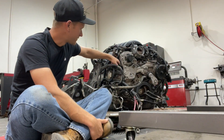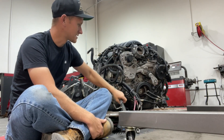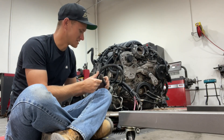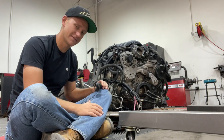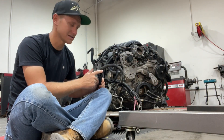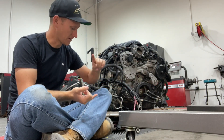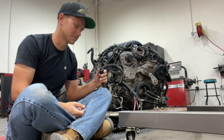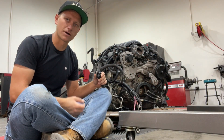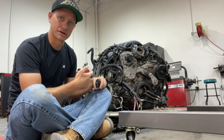A lot of this stuff is pretty straightforward as far as labeling is concerned, but it's important to label all of your connections before you remove a harness because it saves you a lot of headache when it's time to put a new harness back on. Even if it's not the same harness, you can lay them out and match them, figure out what each connection goes to and where it's supposed to be. This is the kind of work that will save you down the road when it's time to get everything plugged back in.